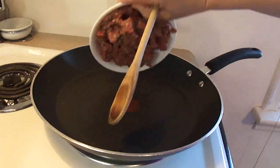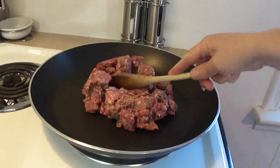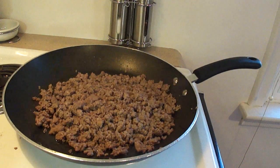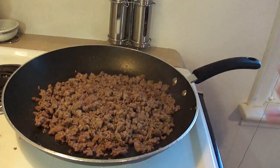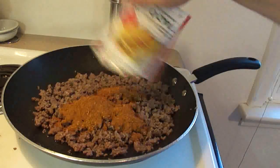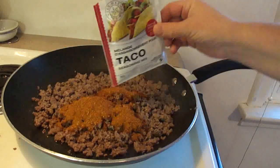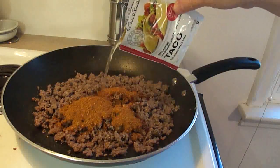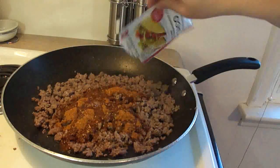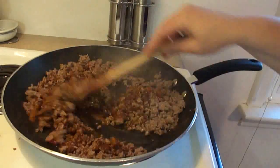Then you're going to brown one pound of ground beef in a skillet. Once your hamburger is browned and drained, add an envelope of taco seasoning. The recipe asks for half an envelope of water — so use the taco envelope about half full of water, pouring it in. Then just simmer this for about five minutes.